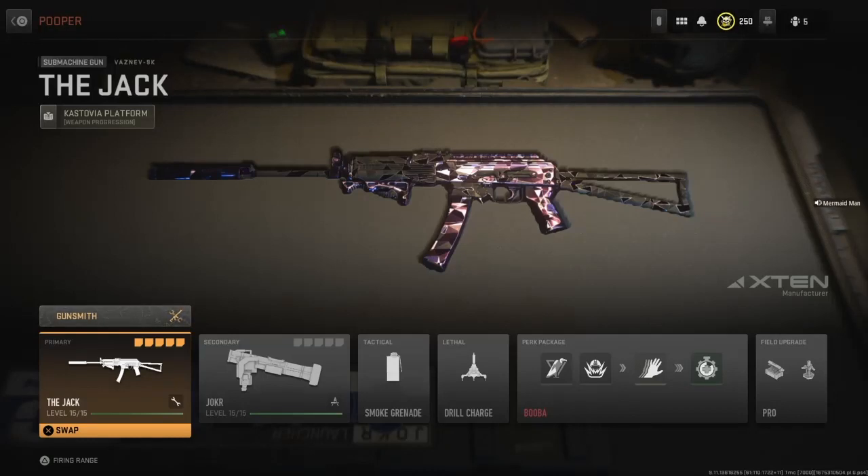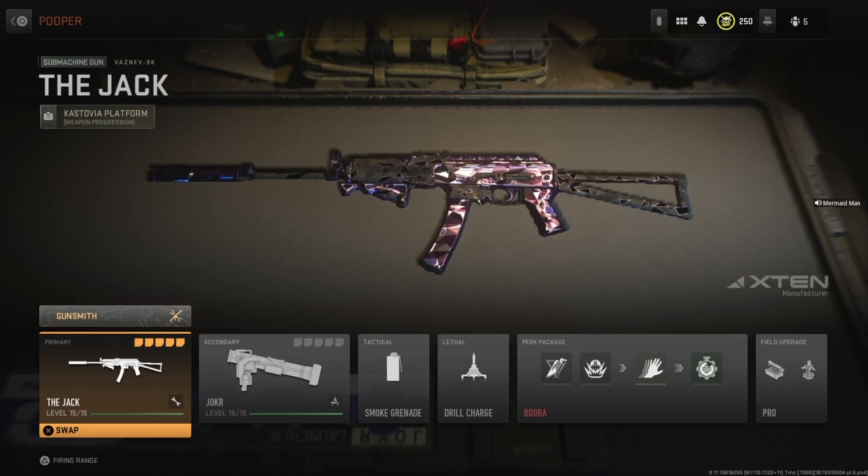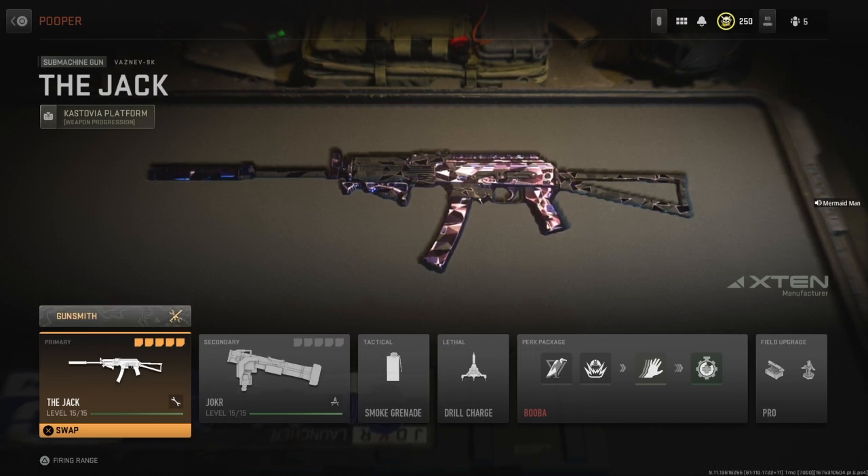Howdy folks, it is I, Mung, returning again with yet another weapon blueprint video. Last time we went over Melty, my M4 blueprint, and now we have one that a good friend of mine, Mr. Snake, found out for me. This is for the Vaznev 9K as you can see up there, and I call this one The Jack, because it is a jack of all trades in my eyes.